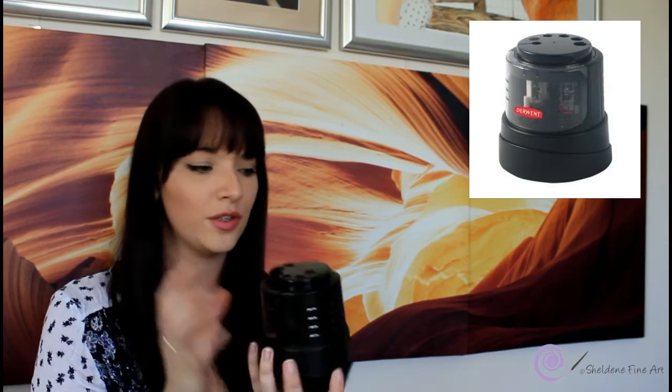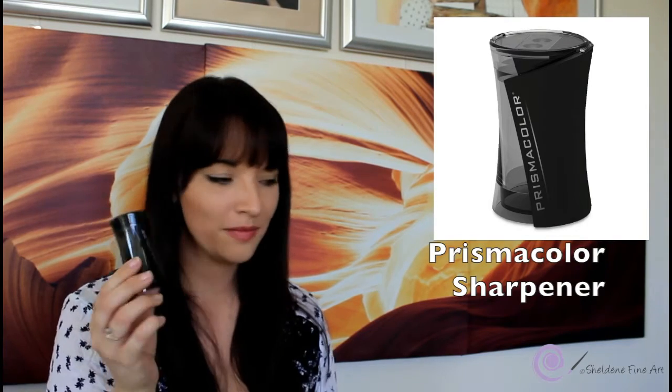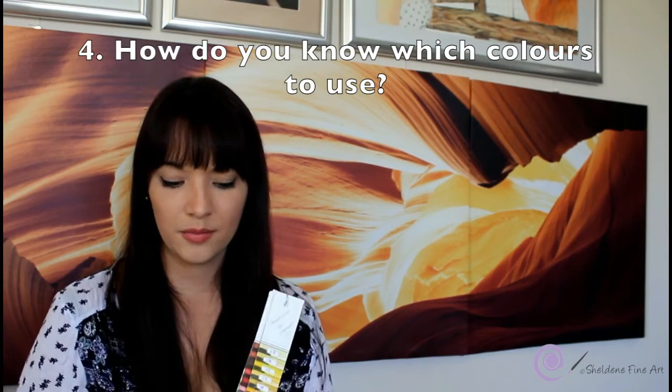For sharpeners, I like my Derwent electric sharpener — it's really good especially for the Prismacolor pencils because they tend to break a lot, and this sharpener mostly doesn't break them. For my Polychromos pencils I use the Prismacolor sharpener because it gives a really sharp point, a bit sharper than the Derwent.